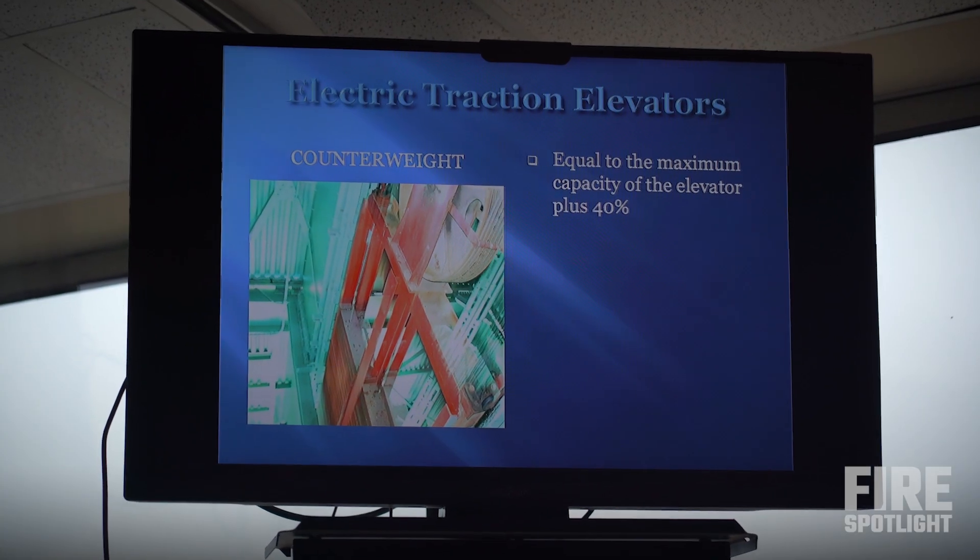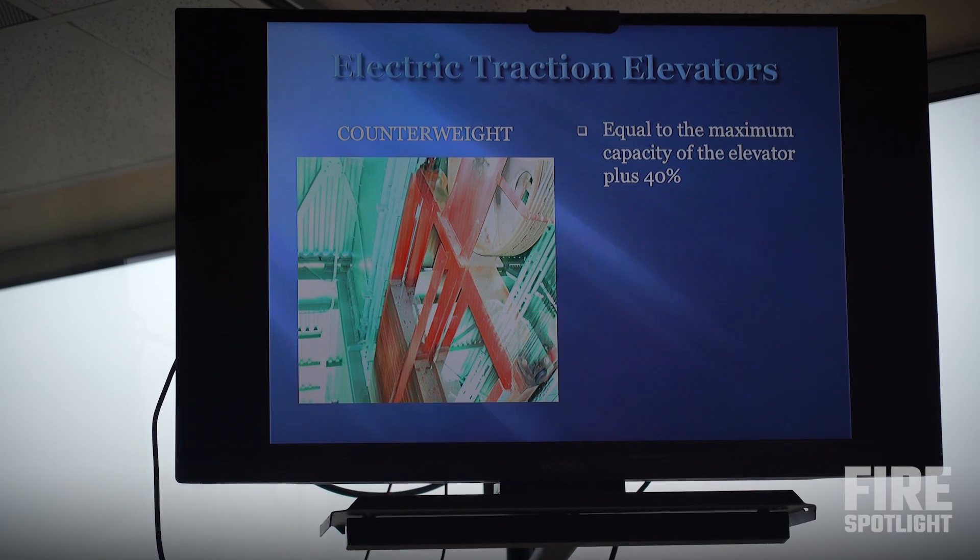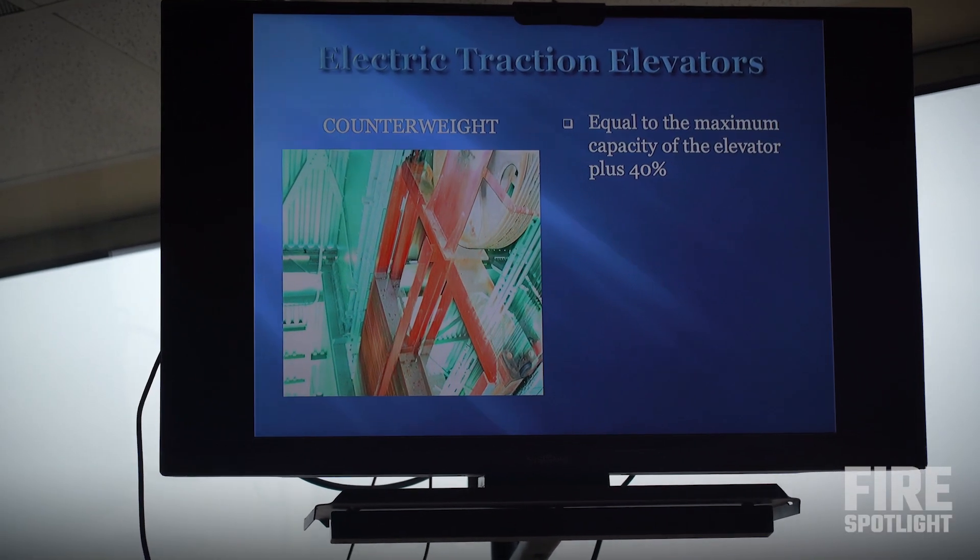If you have a complete and total malfunction of every safety system on the elevator and it's going to move freely, this elevator is going to move up, not down, because of the counterweights. The counterweight is equal to the maximum capacity of the elevator plus 40 percent. So there's no way we're ever going to be able to tip that scale — to put enough weight on that elevator to make it fall, because the counterweight is heavier.